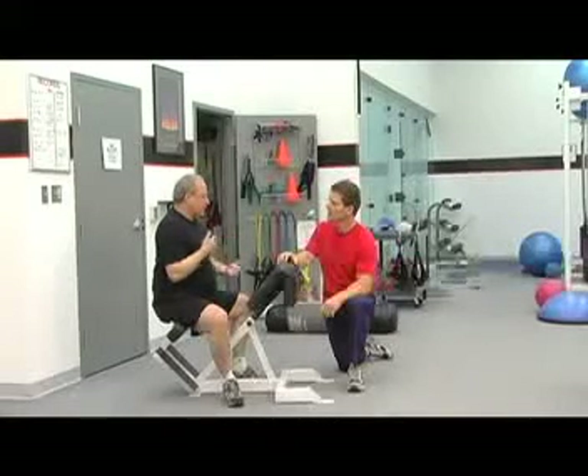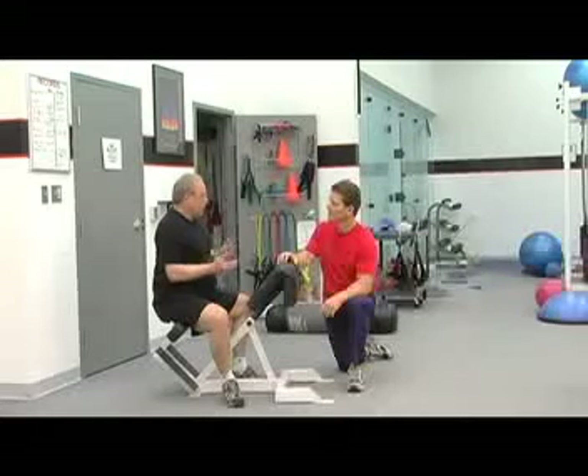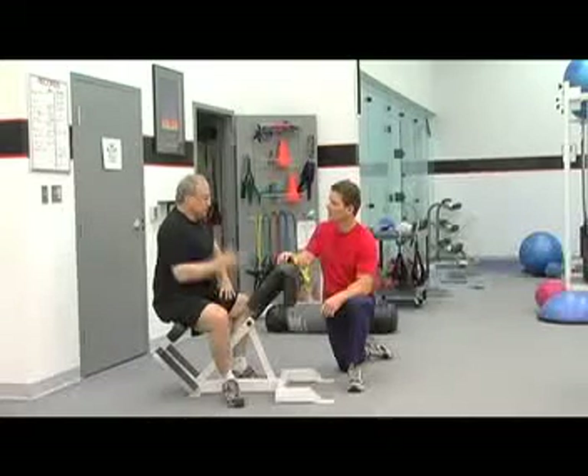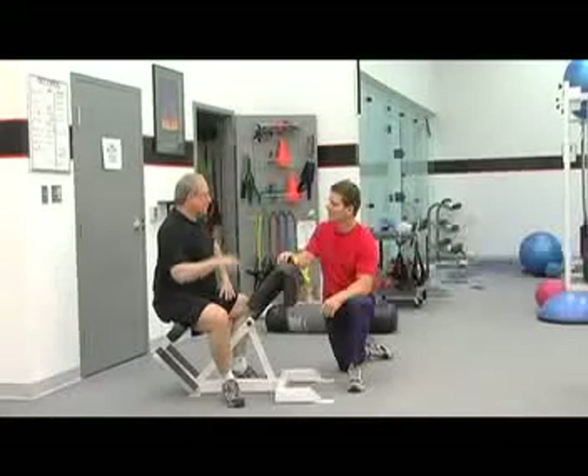I spend my time thinking about what I'm doing, what I need to do, how I need to do it, and what I'm going to do next. The other people are there, but it's just part of the environment — just like the TV screens in the background.